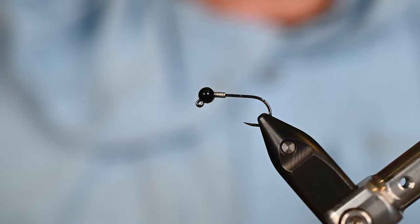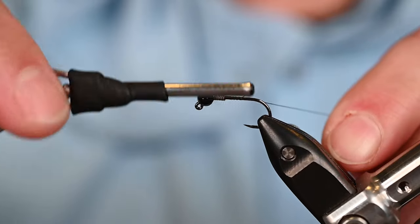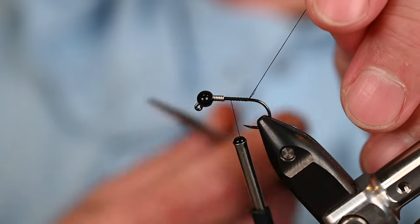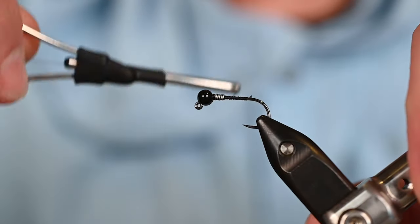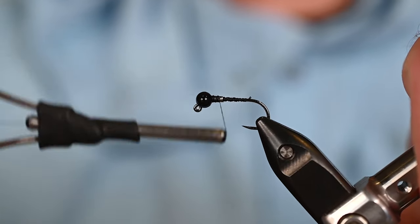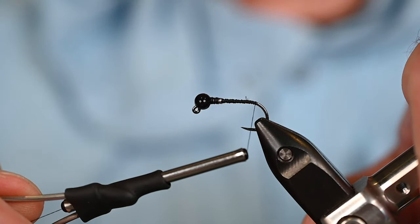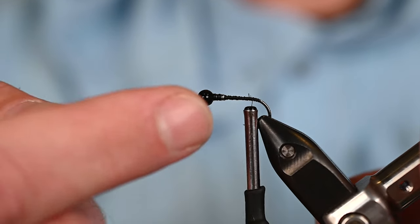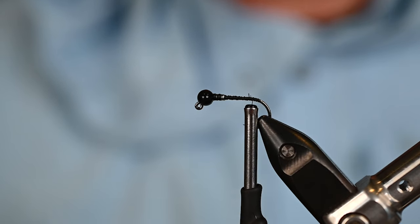Our bead is nice and pretty and where it's supposed to be. Today I've got some Uni 6/0 thread in black. Get that tied in, get that tag end out of there. This will not be like my last fly on camera - this will be just shy of an hour, so muster up some patience. I'll bring this thread back all the way to the very last flat portion of that shank, then come up just a couple wraps to make the tying thread a very short portion so the hook point is not an issue.